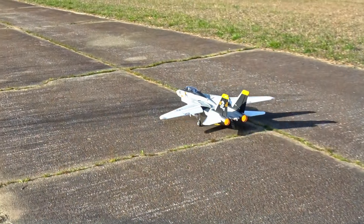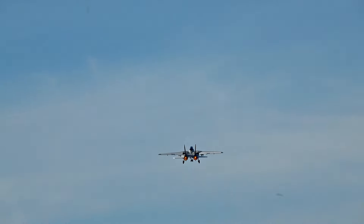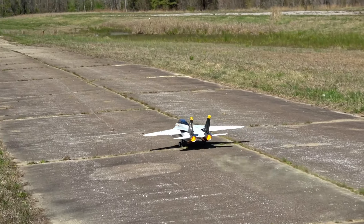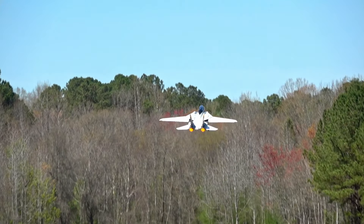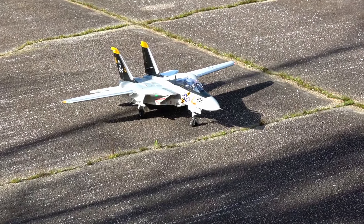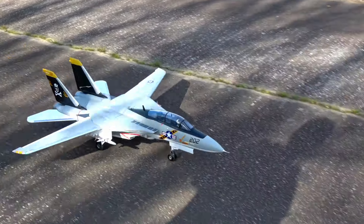I'll cover both takeoff and landing so you know what to expect before we move on to the setup guide. Both will require some knowledge of how to fly a jet — this is definitely not a beginner-level jet. On takeoff, keep in mind rotation speed: if you rotate too early you will drop a wing, and this can be exacerbated by wind shear. If you're not running my setup you can very likely stall it into the ground.